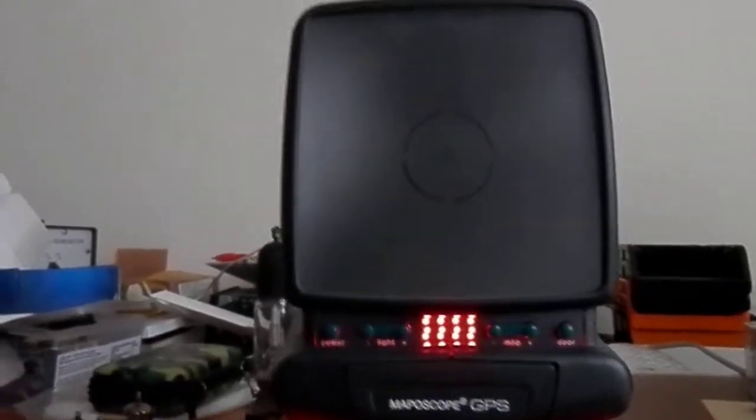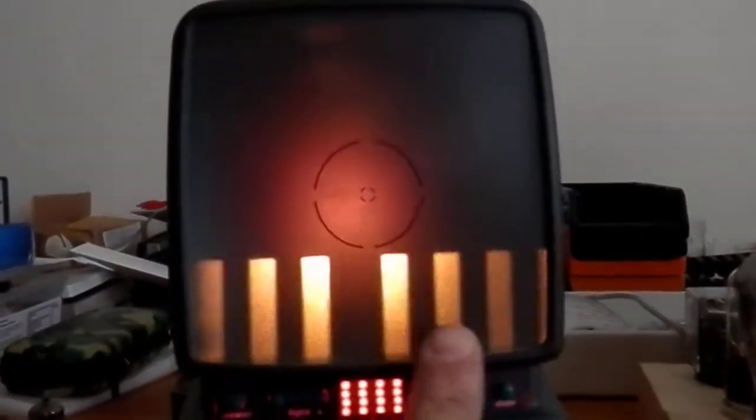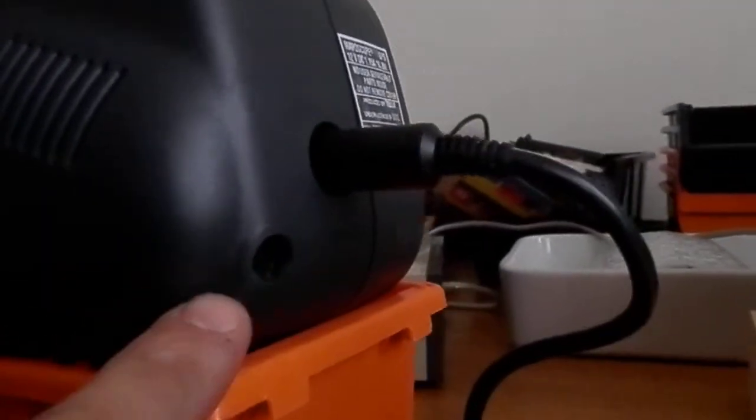It now pulls in the card and it's going to look for the barcodes and scan it to show my location. It's not accurate because I don't have the antenna connected, but it's close enough.